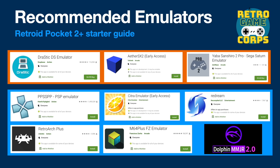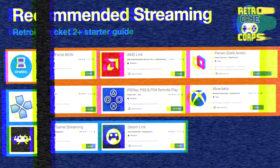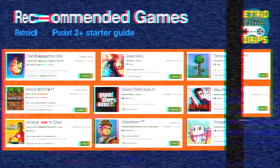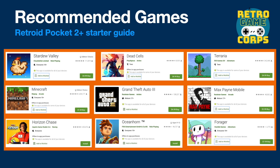This device is also pretty good at streaming. There's Moonlight game streaming and Steam Link already installed, but other options include NVIDIA GeForce Now, AMD Link, and Parsec, which are all PC streaming apps. You can also use Stadia for cloud gaming through Google servers, and stream from your PS4 or PS5 using PS Play — I recommend spending the six dollars on PS Play because the official PlayStation remote play app won't work with the Retroid Pocket 2 Plus controls. The Xbox beta app allows remote play on your Xbox within your home network, and Xbox cloud streaming is done through the Xbox.com website. The Retroid Pocket 2 Plus is also a fully fledged Android system that can play Android games — Horizon Chase is my favorite racing game and it's completely free.